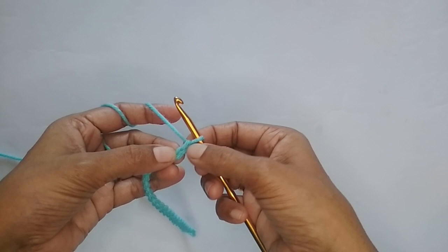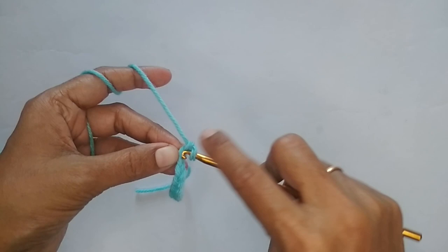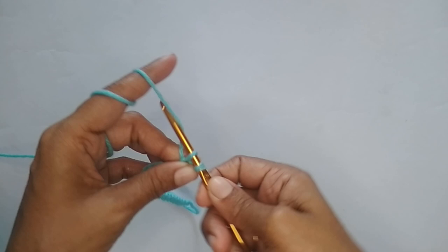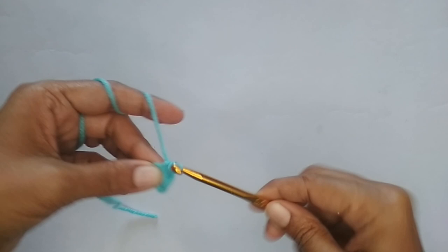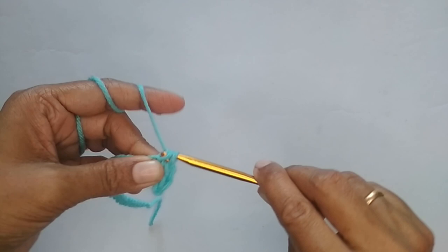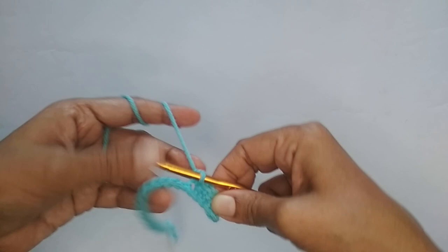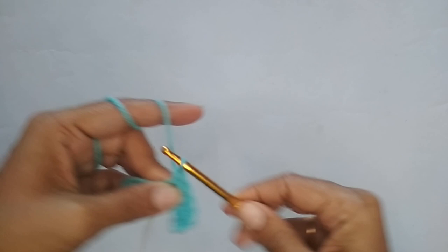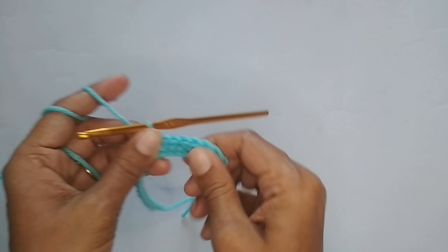Here I've finished my 25 chain stitches. Now we move on to row one: skip the very first chain stitch and into the second stitch work a single crochet. To make a single crochet, insert your hook, pull up a loop — you have two loops on your hook — yarn over and pull through both. Place one single crochet in each stitch till you reach the end of the row for a total of 24 single crochets.